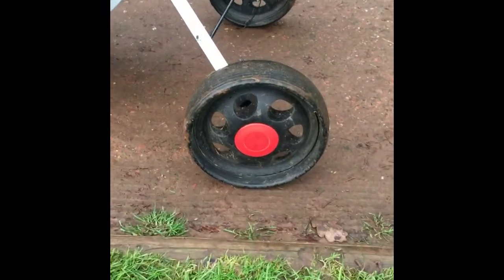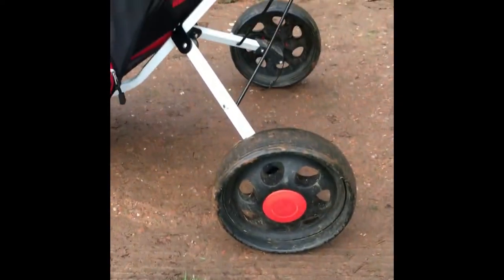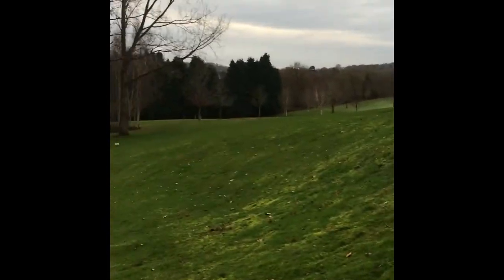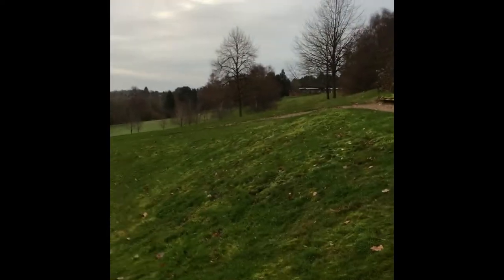It's got some big wheels on there so it's easy to pull along. I found it quite easy to pull along the golf course, which is very undulating as you can see from the first, starting off from the clubhouse.